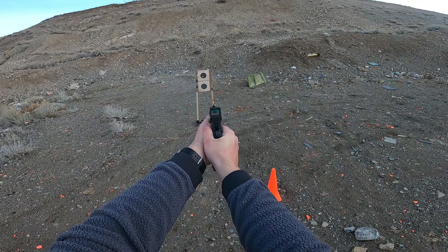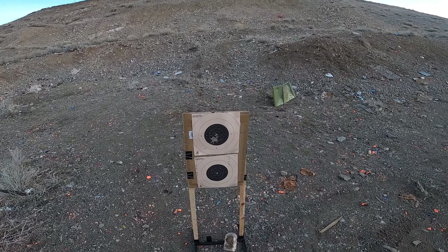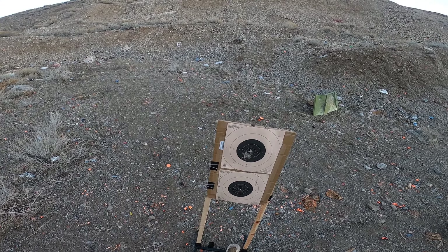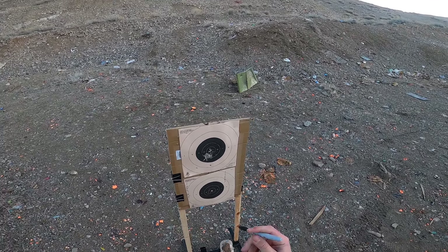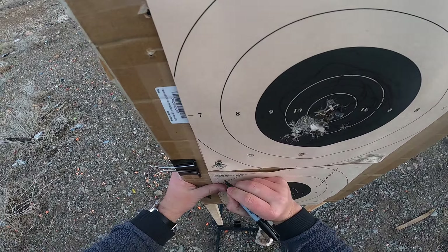Reholster. We had a five-second par time there — 4.51. I took my time because I wanted to make sure we'd get a max score on the easiest part of this. So 50 out of 50 in 4.51.